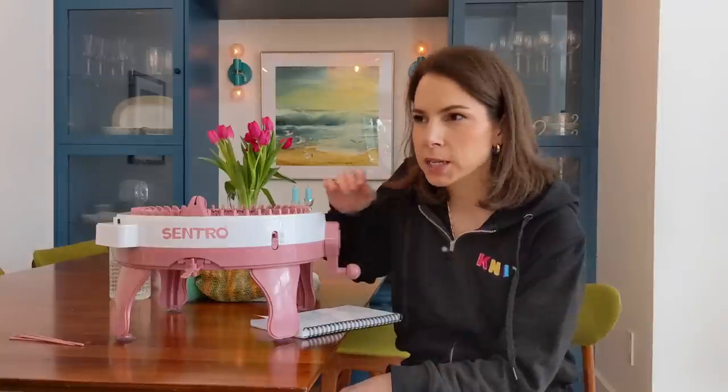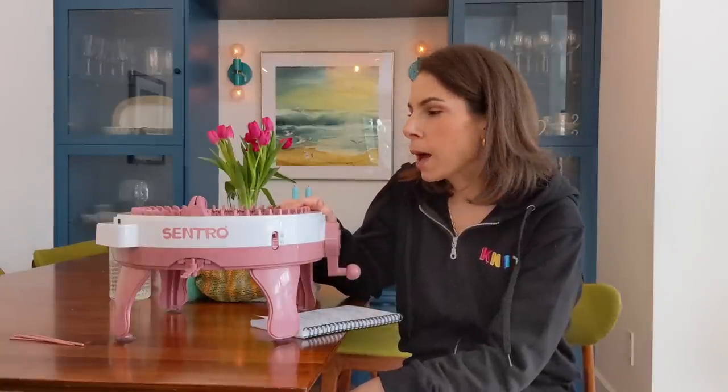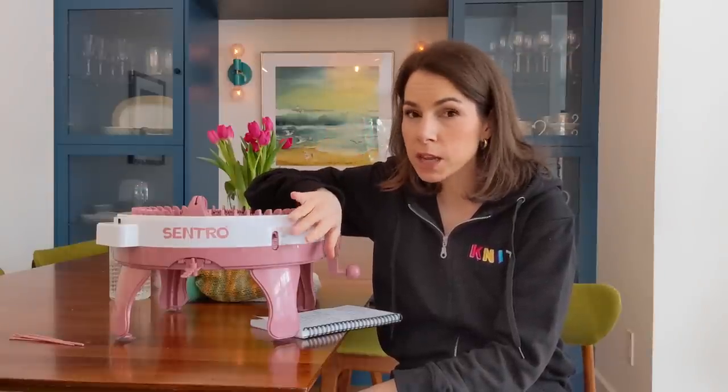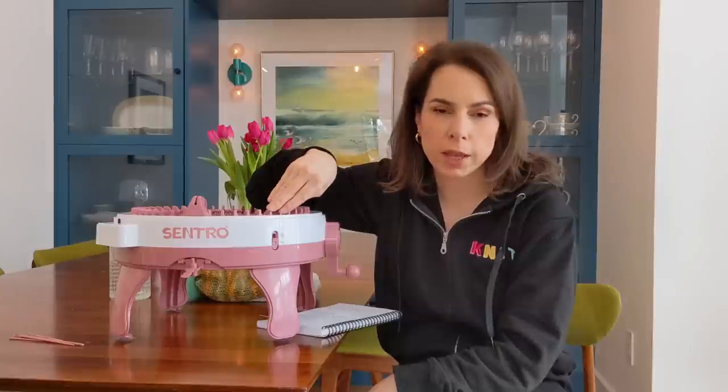Why did I get it? I've had an interest in knitting machines for a long time because I'm a knitwear designer and I love playing with yarn. But I am not engineer-minded — I have a sewing machine and if something goes wrong I have to call my mom. I've seen the big flat knitting machines that intimidate the dickens out of me. The thought of troubleshooting something like that is not appealing. This machine seemed really approachable and easy.